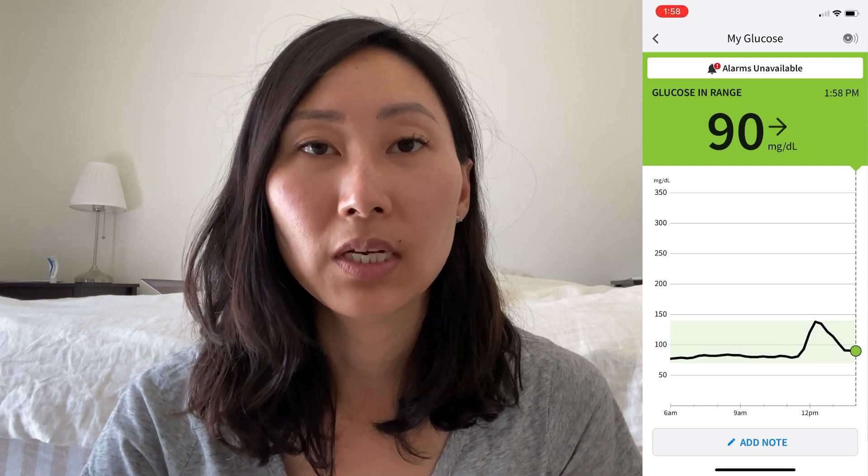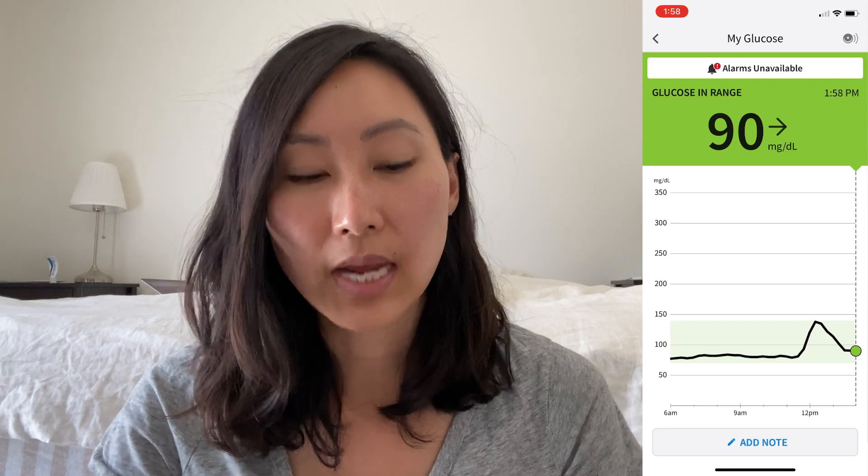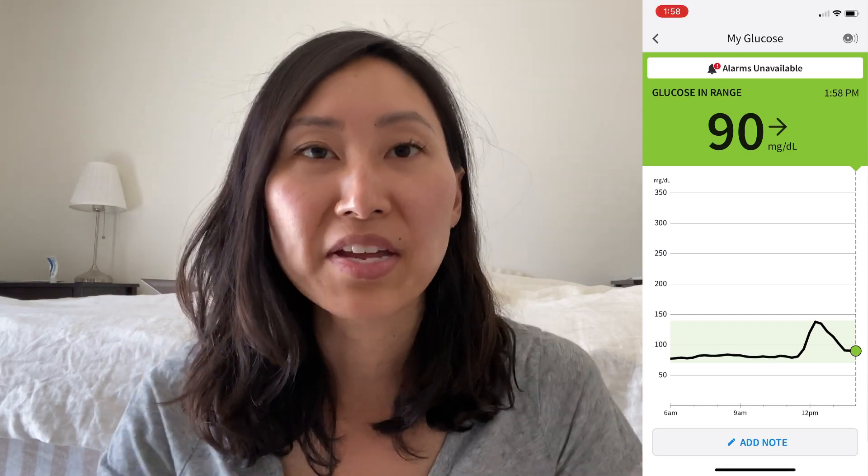Two and a half hours after my meal, my finger prick reads 110. Let's see what the CGM says — it says 90, so a 20-point difference. It seems like my CGM has been consistently reading about 20 points lower all day. The graph does show it peaked and is coming back down in a reasonable amount of time, which is okay. I've been sitting at my desk working all day, so not moving around means my blood sugar is a bit more elevated than it would normally be.